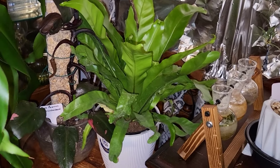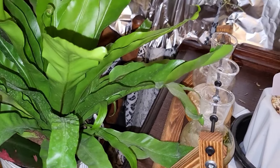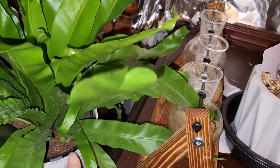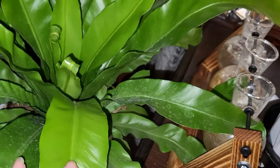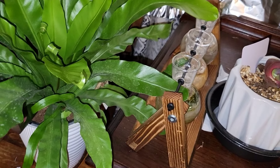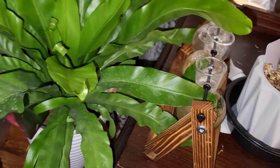Well hello, I thought I'd start over here with my newest edition because I just find it to be so beautiful. Oh, he's got a new prong coming up — he's happy in his new home. It's a bird's nest fern. I like it because it's not variegated and it's not going to shed all over the place.